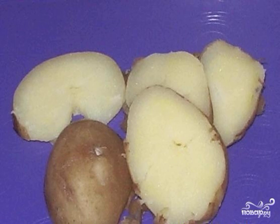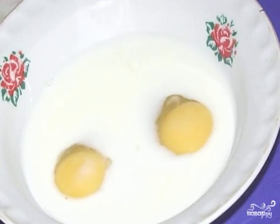Boil the potatoes and peel. Cut the sausages into strips. Beat the eggs with milk. Season with salt and pepper.